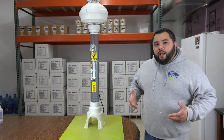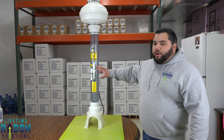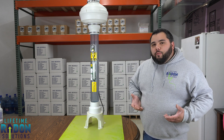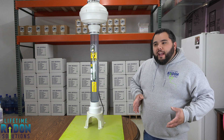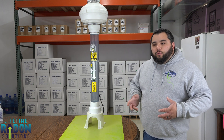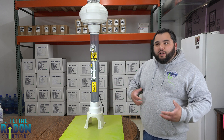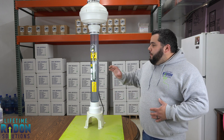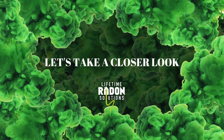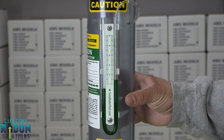Hey guys, Brian Thompson here at Lifetime Radon Solutions. I wanted to make a video to show you the manometer on your system — also known as a U-tube because of its U-shape. I'll talk about why it's on the system, how you can tell if your fan is working, and a couple of troubleshooting tips so you're not calling a contractor out when the fan is actually operational.